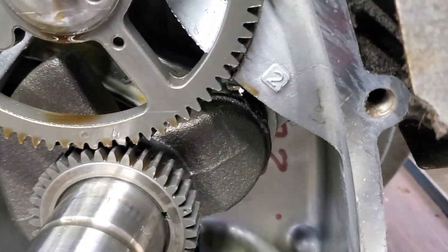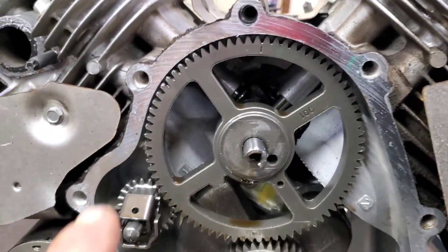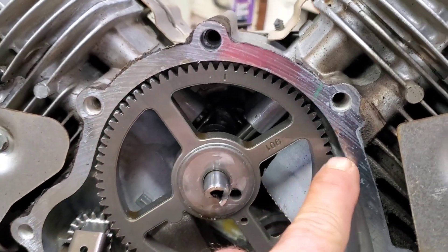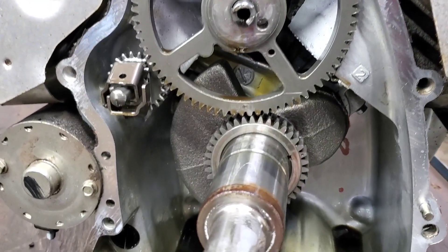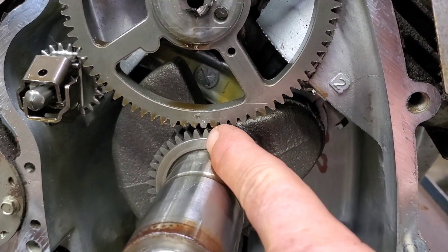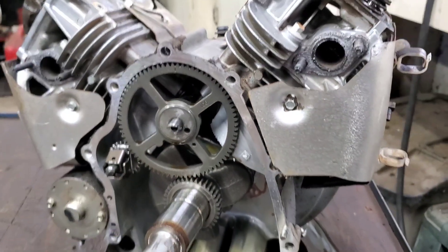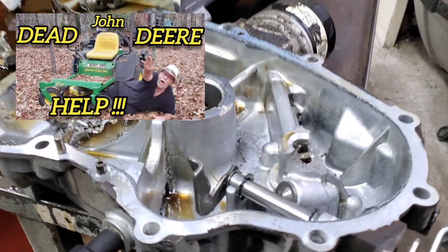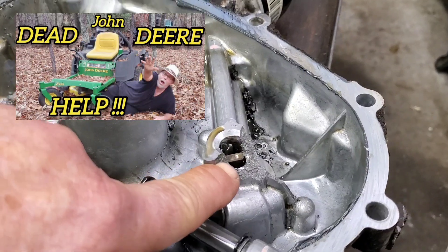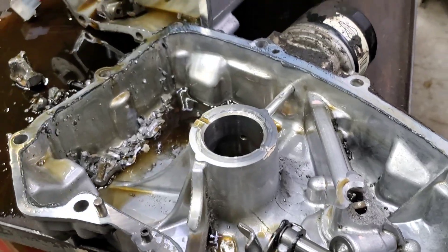Do y'all think we can fix this? She slung a rod and the cam isn't working. Look at this camshaft — see, it's stuck out right here, and way in over there that camshaft is bent too. It wasn't even touching the crank gear properly — it's not able to spin because that camshaft's bent. That part right there is your oil pump, where the cam drives the oil pump. It needs a new case also.